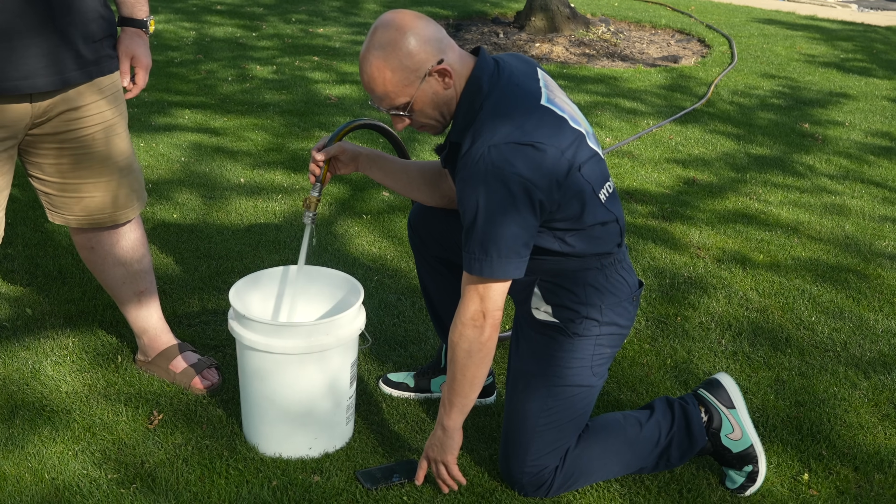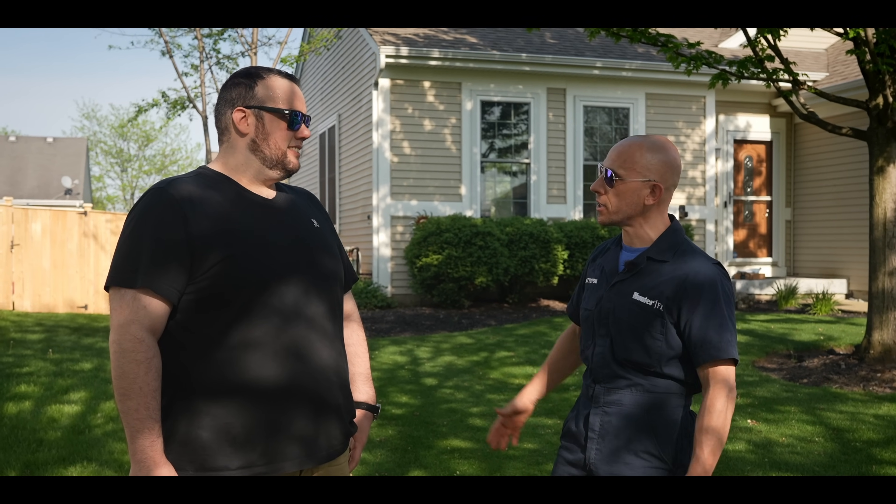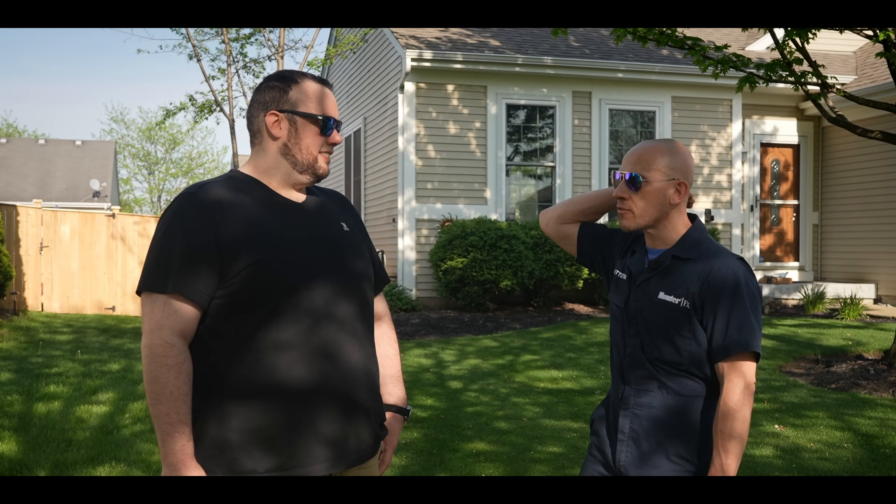In addition to that, you also have to consider the volume of water and the pressure of water you have available to work with. That, in combination with the actual layout the guys did the morning of, most of that's right over everybody's head.